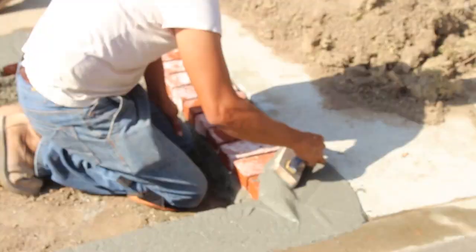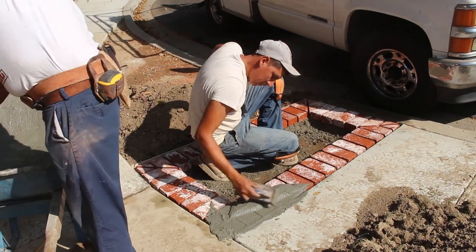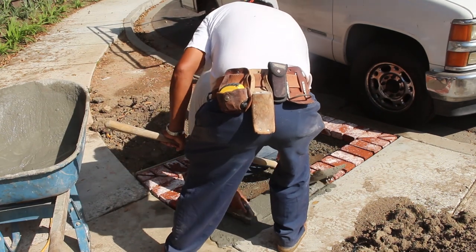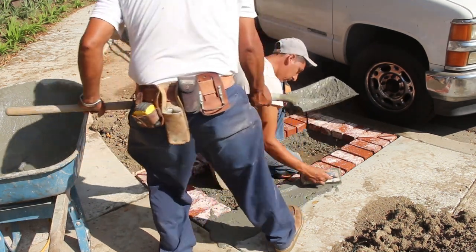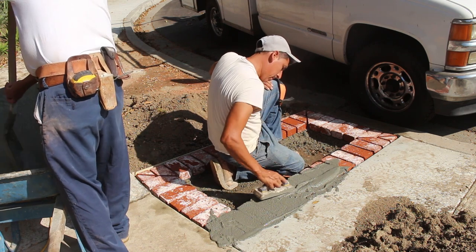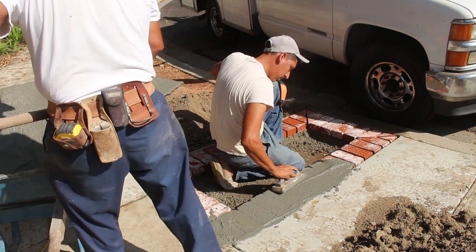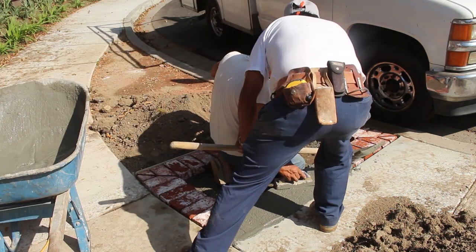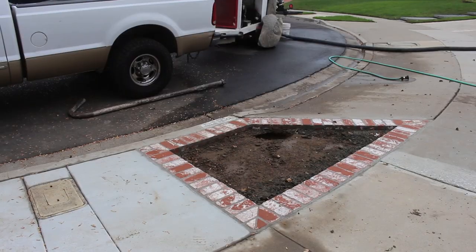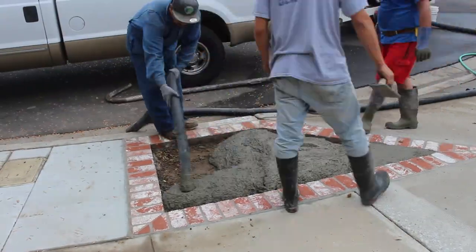What we're using here is a Type S spec mix. All these bricks were soaked in a wheelbarrow of water before they were set — that's really important when working with brick. You want to get them soaked; submerge them in water for a couple of minutes. That way they don't flash dry on you when you're setting them. Because if the mortar flash dries, it doesn't stick to the brick and you end up with a mess.